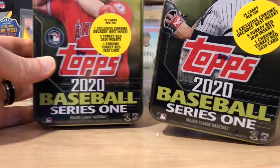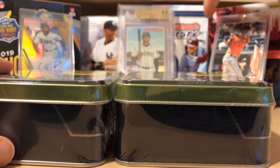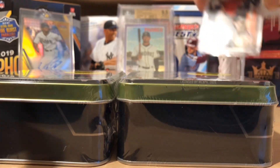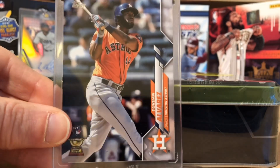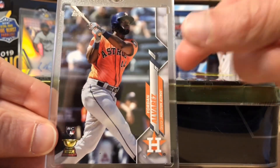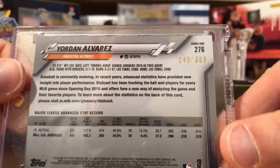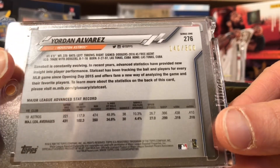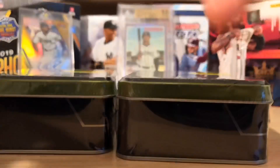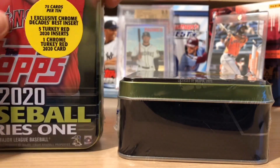Full confession — these are not the first tins I ripped. I ripped one last night off camera and I pulled this beauty from it. You might think that's a nice rookie to get right off the bat, but if we look here, this is the advanced stat and I pulled it from a tin — I kid you not. It was a Mike Trout tin, so I'm hoping to do something similar.